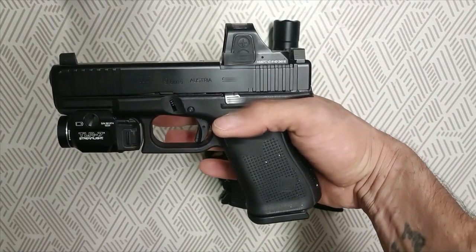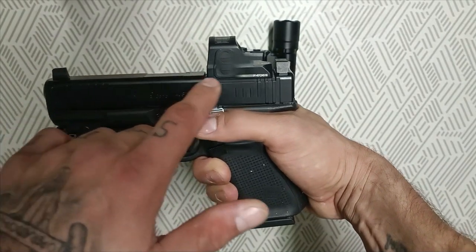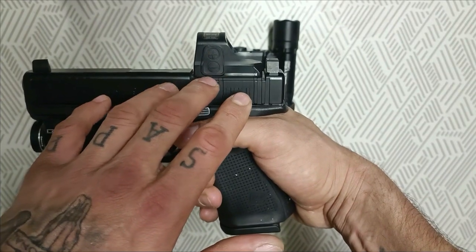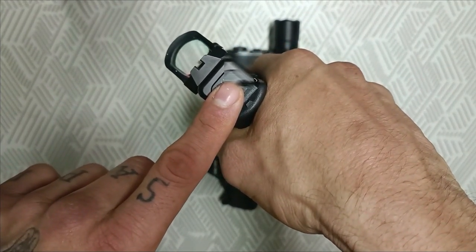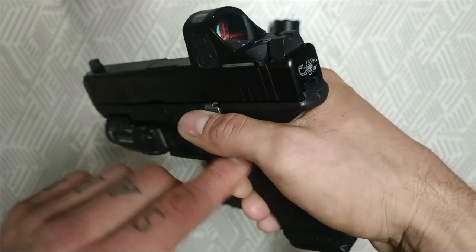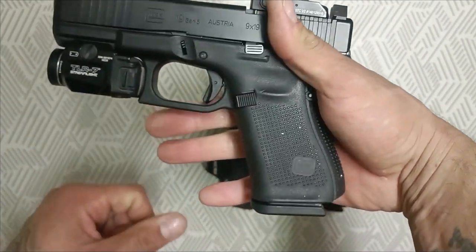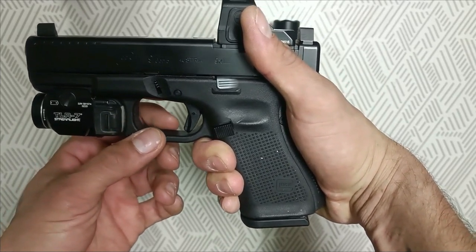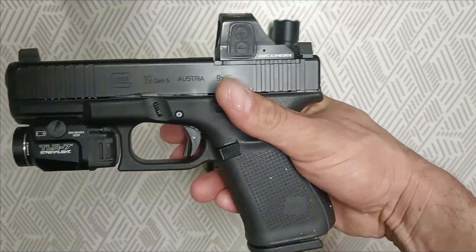La dejé así de origen. Lo único que le cambié fueron las alzas — le puse unos iron sights más grandes, más altos. Porque si le ponen un óptico, les van a tapar las miras de origen. Entonces tuve que ponerle Suppressor Sights, miras un poco más altas. En cuanto a lo que me gusta de Glock: es un arma muy fiable y se consiguen partes en cualquier lugar del mundo. Es muy fácil conseguir aftermarket parts y repuestos para la Glock en todas partes.